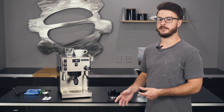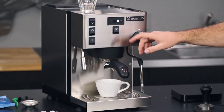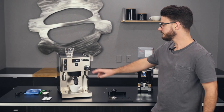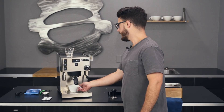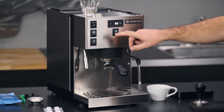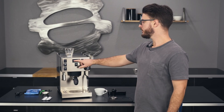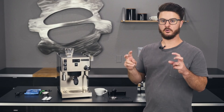There are other dual boiler machines at a similar price point, but I think Ranchilio did a pretty good job adding extra features into the PID. It functions as a shot timer as well — it flashes and then goes back to displaying your temperature. I have it set to Celsius right now, so it's reading 94. To change your brew temperature up or down is easy; just press those buttons. Then the brew switch acts as the confirm to lock in that temperature.